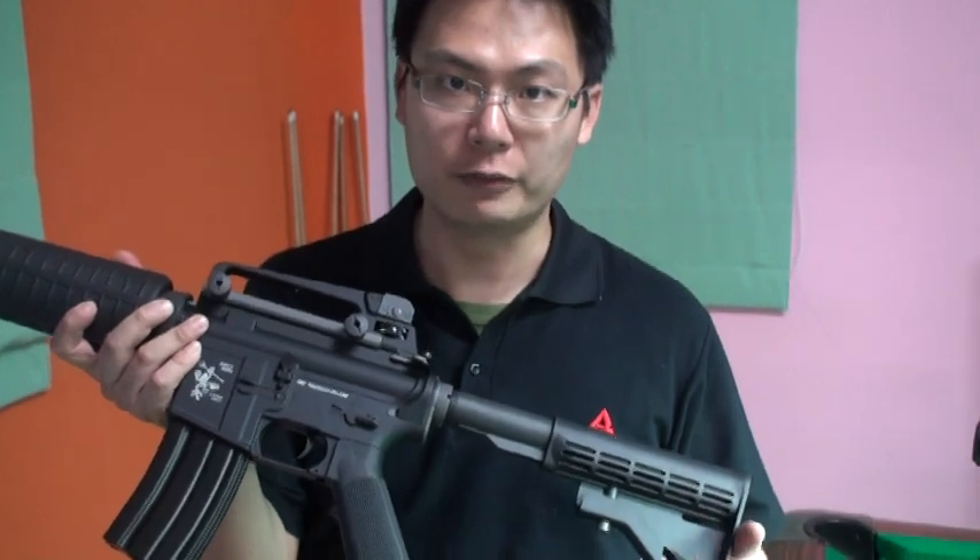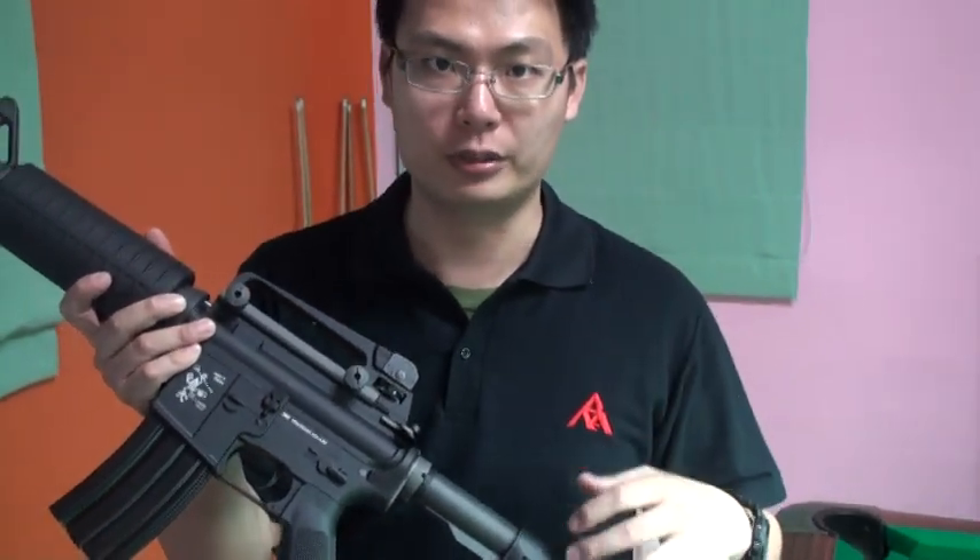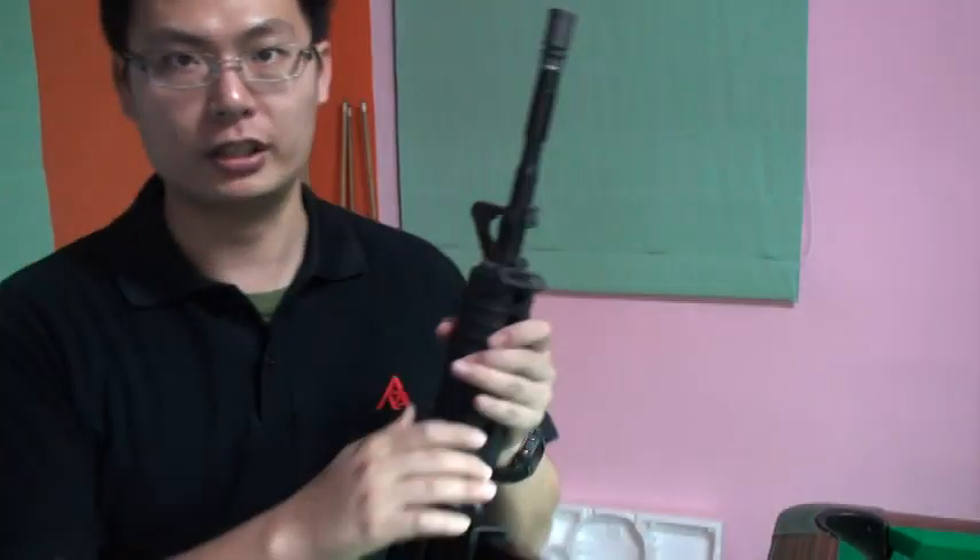Today we would like to test the FPS and the Retrofire, and then we would like to test whether other companies' magazines are compatible or not. First, we will test the FPS.